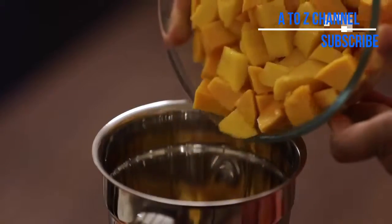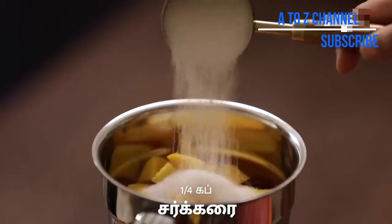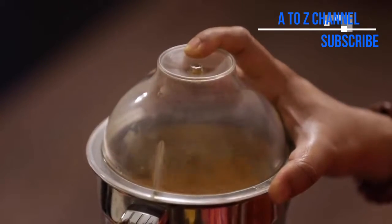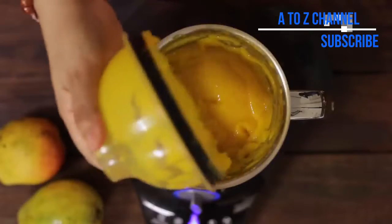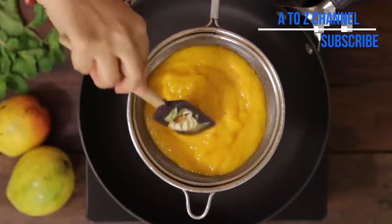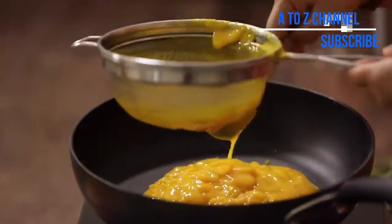Now let's put the mango in the mix jar. Add the ingredients into the mix jar. If you look at the body — blend it — it will be creamy and smooth.